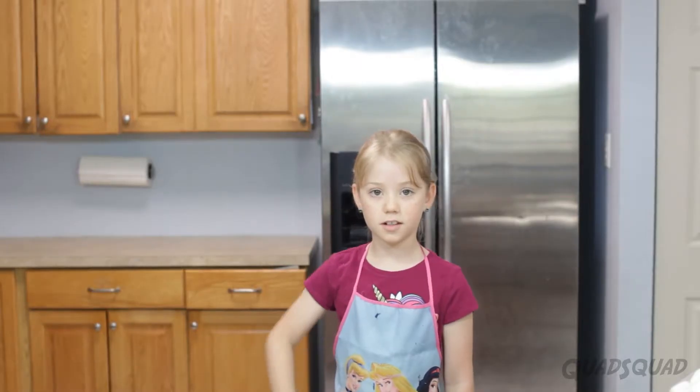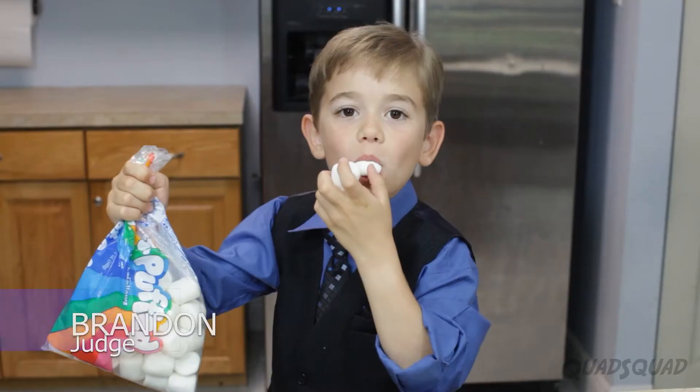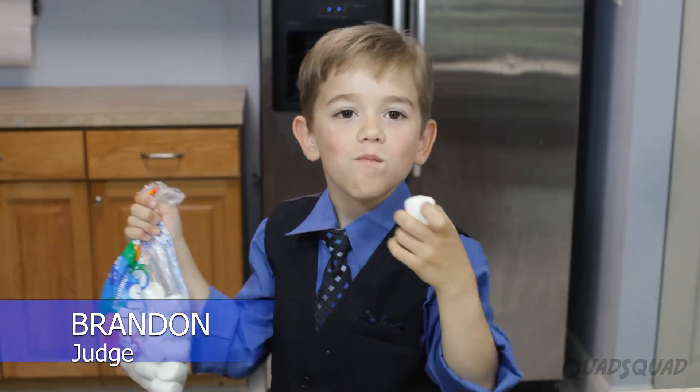Let me introduce you to my mom! And now, let's meet the judges! Now let's get started!